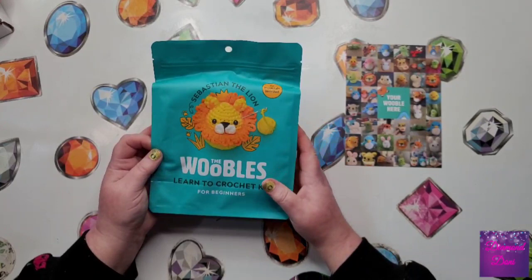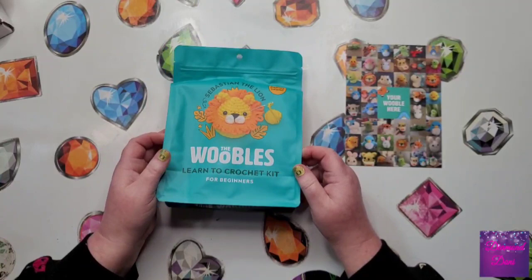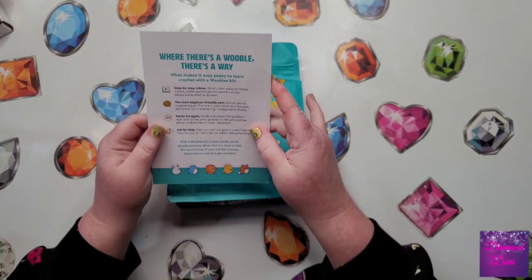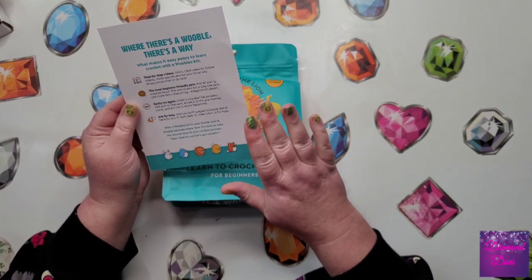I've never done it myself, the really tiny stuff, so I thought I'd give it a try being that I know how to crochet, but I've never done the miniatures before. They send this little card with it that tells you how they do their company. They give you step-by-step video instructions and a QR code that you can scan, which gives you instructions all the way through.